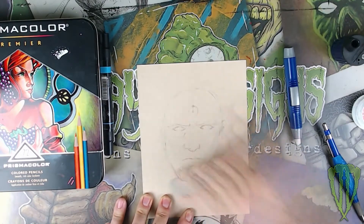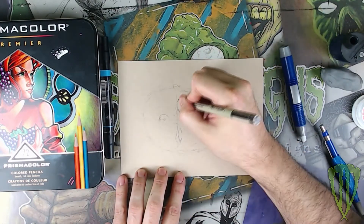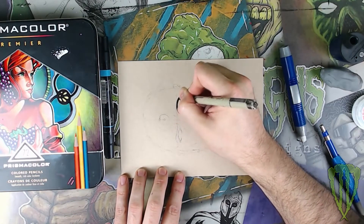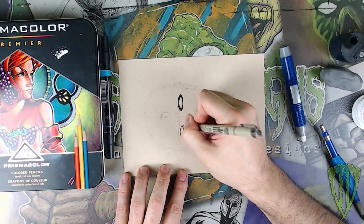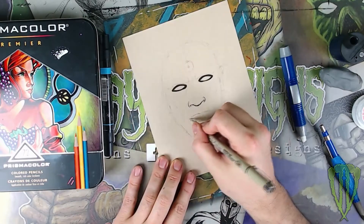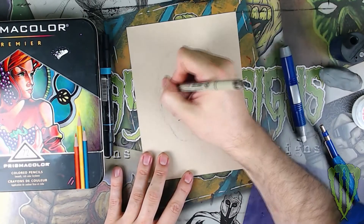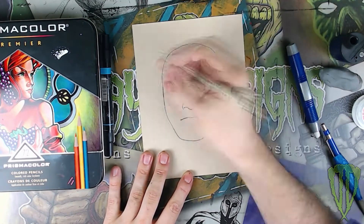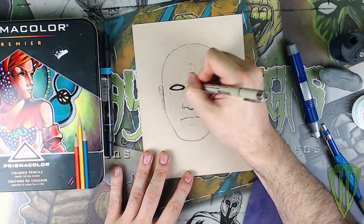Then I use my kneaded eraser to erase most of the sketching and take a Pigma Micron 05 pen and begin to outline everything. You'll be able to see I don't add near as much detail as I normally would when I ink, for the simple fact that I'm going to be coloring it. I prefer when coloring with marker and color pencil to leave a lot of the detail out and just show value more with color than with rendering.